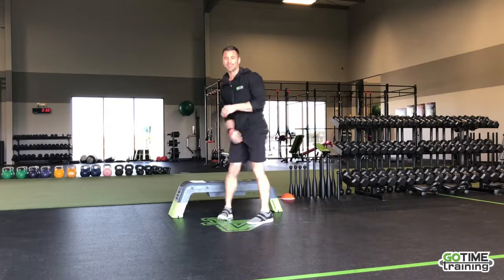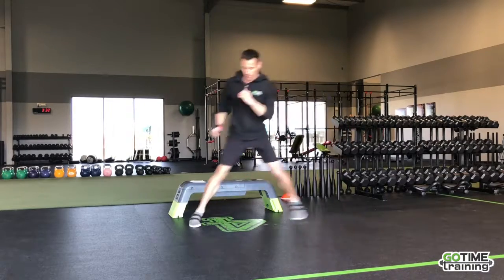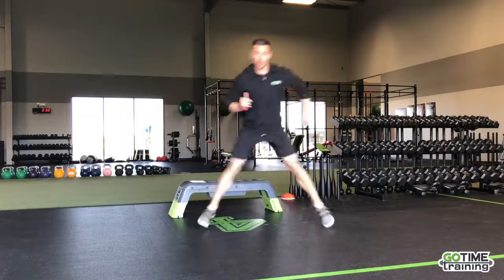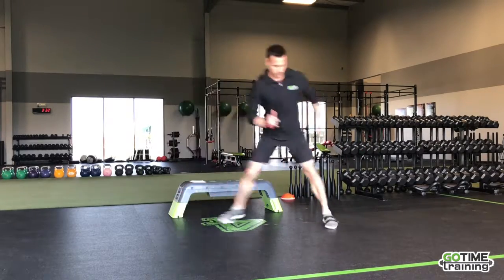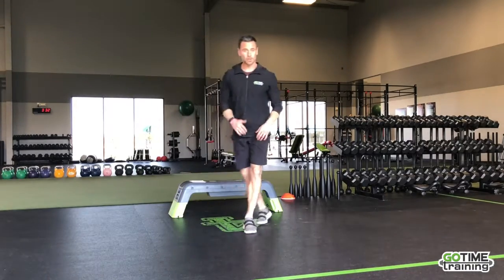Next up, we've got skaters — side-to-side skaters. You'll be working some glutes. Side-to-side, it almost has like a little curtsy lunge at the end. If jumping's not your thing, you don't have to jump as much.